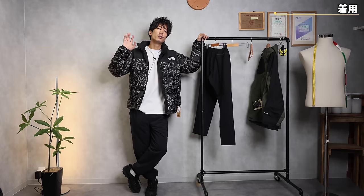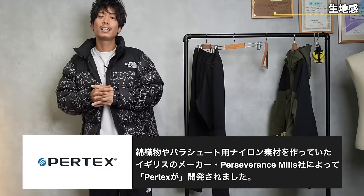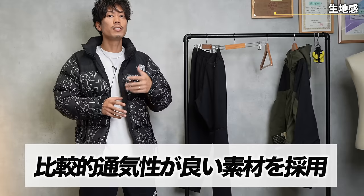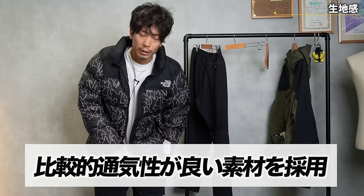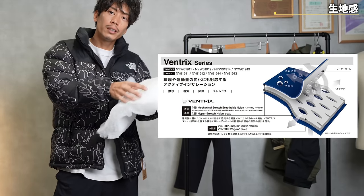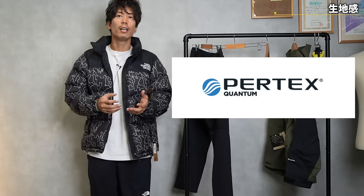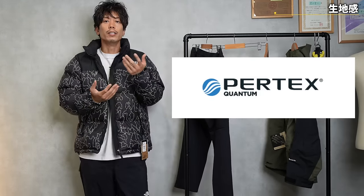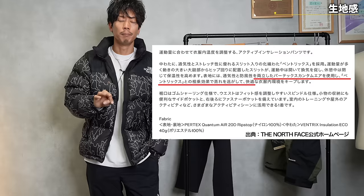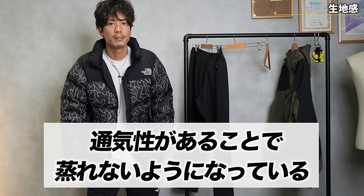If you look at the description, it says Pertex Quantum Air. Pertex is a brand known for its extremely tough nylon — durable enough that it's used in parachutes — and it's one of the best in terms of durability. It's durable but also breathable, and that's what this Quantum Air fabric is about. That's why there are holes in the fabric in the first place. It allows heat to escape, but it would be pointless if it stopped at the outer layer, so they've incorporated a canal-style design in the outer layer so the heat can escape without getting stuck. It's been thought out that far — it's a little more breathable than normal, so it doesn't get stuffy.